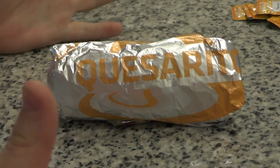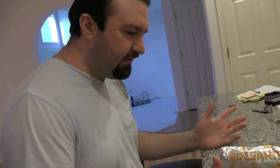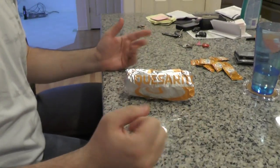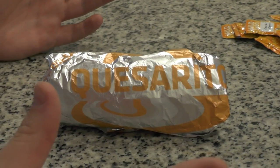Yes, ladies and gentlemen, it's the first DSP Tries It live from Washington. And even though I don't have any software to edit in the intro, this will be truly epic, ladies and gentlemen, because there is a Taco Bell less than five minutes away from our new place.